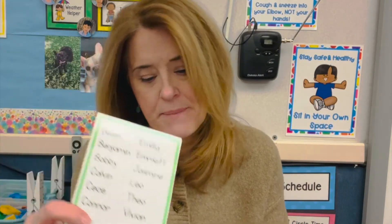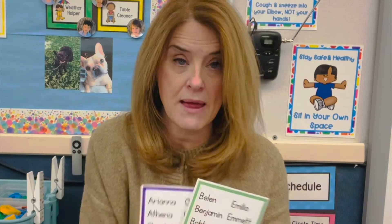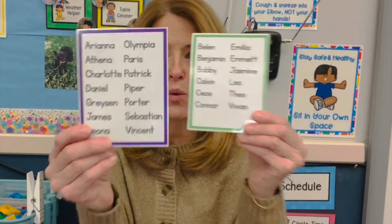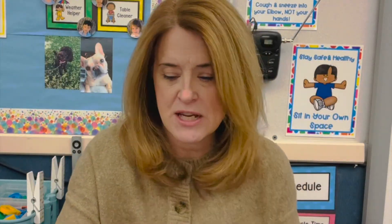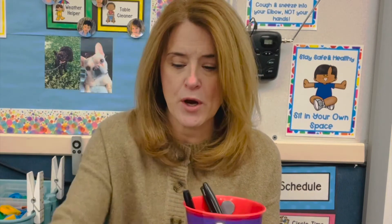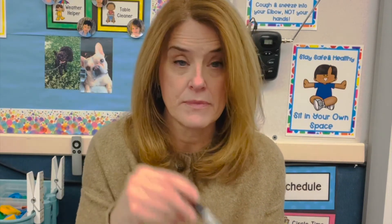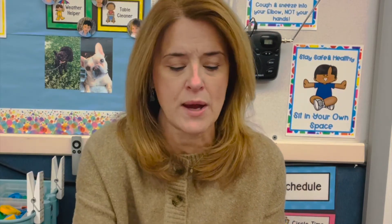I also have three tables where I do teacher-led centers, and every table has a class list. Pre-K is purple, preschool three-fours is green, so we know which class is which. Everybody's name is on it. Each teacher-led center has that list and a bucket. In the bucket are scissors, a dry erase marker, a pen, and a Sharpie for writing kids' names on their artwork when they can't write their names yet.